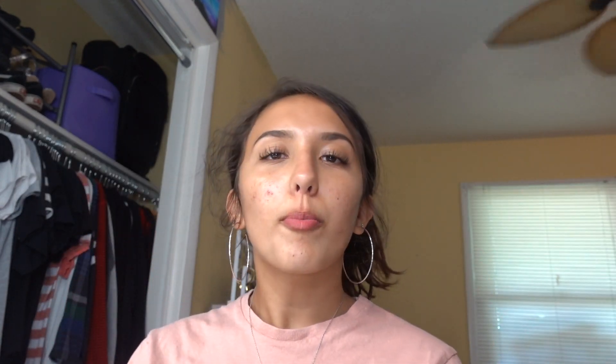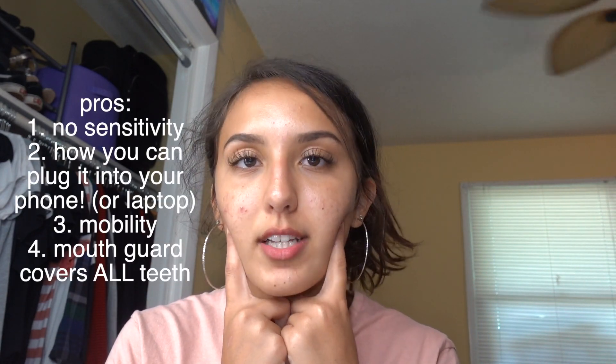It's been a couple of days since I finished the whole NovaShine test. Long story short, I definitely recommend the NovaShine teeth whitening kit. Some of the pros: definitely the mobility of it, and there was literally no sensitivity on my teeth after I used it. After using teeth whitening things like strips or other brands, sometimes your teeth can get pretty sensitive — my teeth are already sensitive as is — but my teeth did not feel sensitive at all during the whole trial. Another pro is that you can plug it into your phone or your laptop.